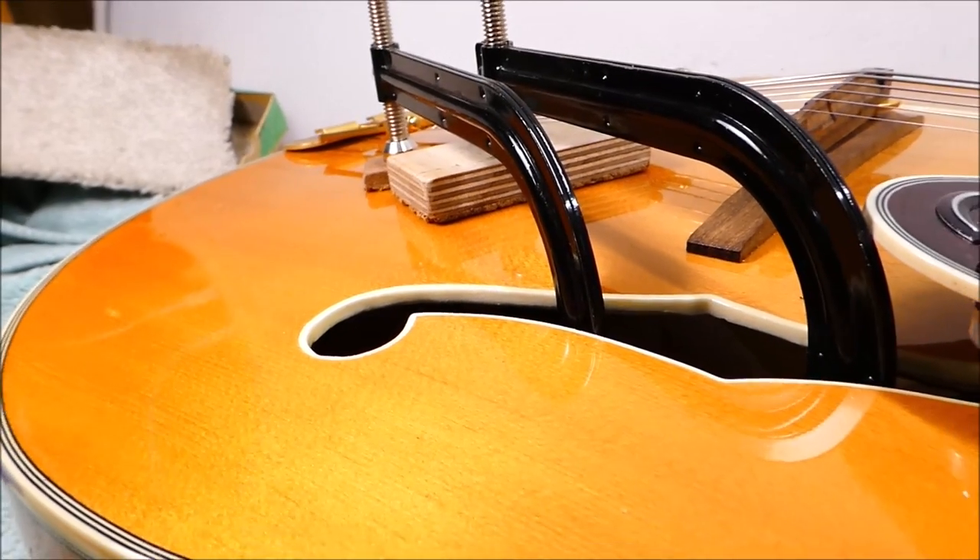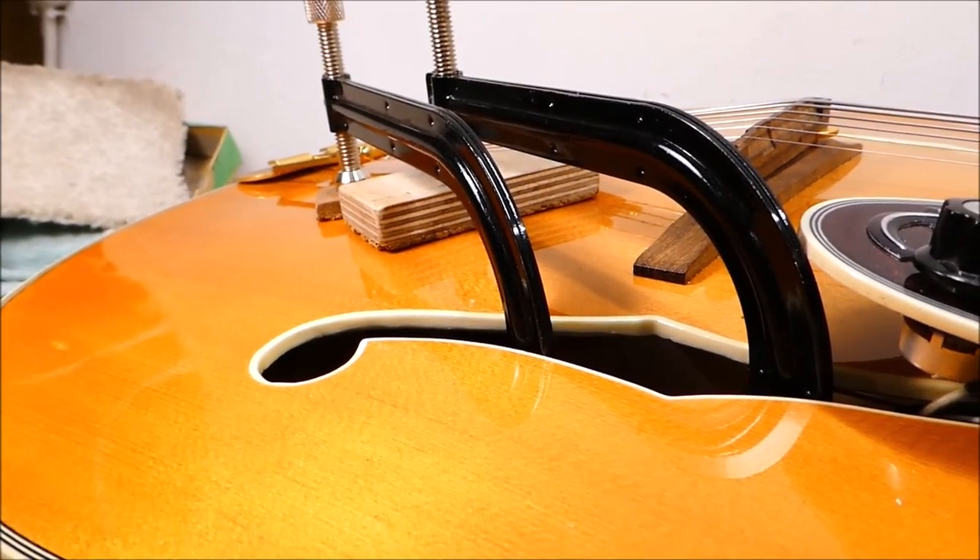Still looks pretty on the outside though. There's glue on top of the brace — it was too far to reach in and clean off with anything I had that would hold a paper towel.